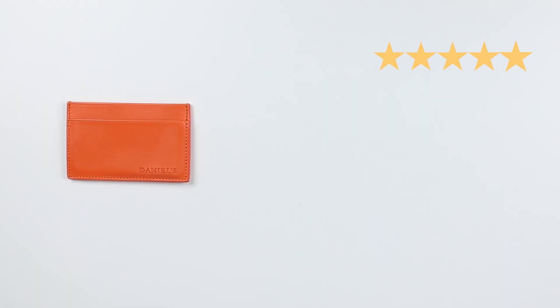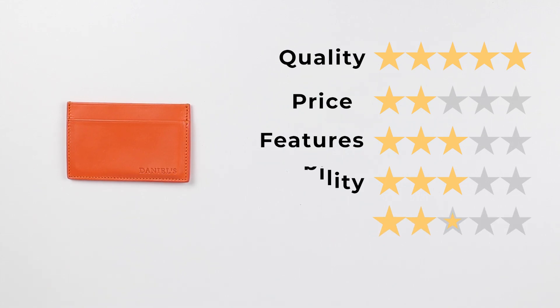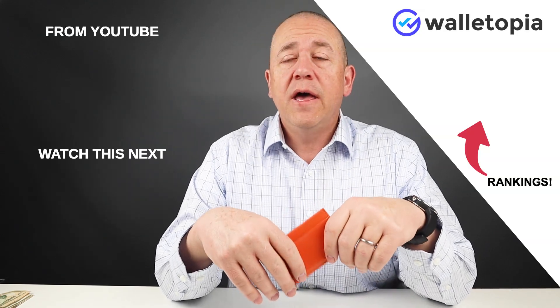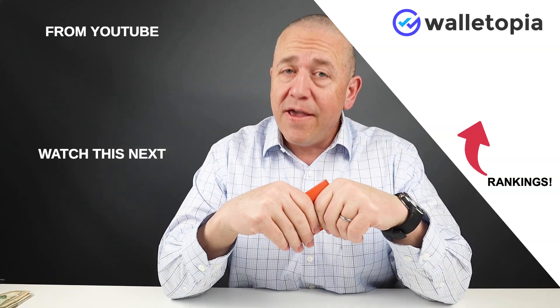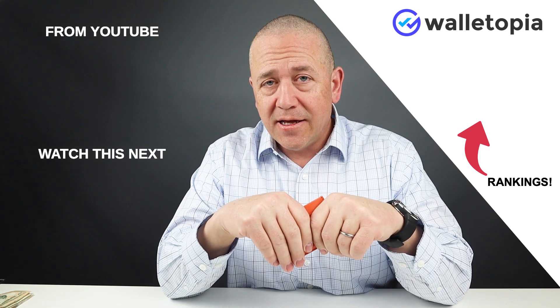For quality, a five. Price, a two. Features, a three. Usability, a three. And perception, a four. That gives us a final score of 36 out of 50. If you want to see the rest of the rankings for all the wallets we've reviewed, click on the link here or go to walletopia.info/rankings and you can find them there. Look forward to talking to you again — thanks, bye.